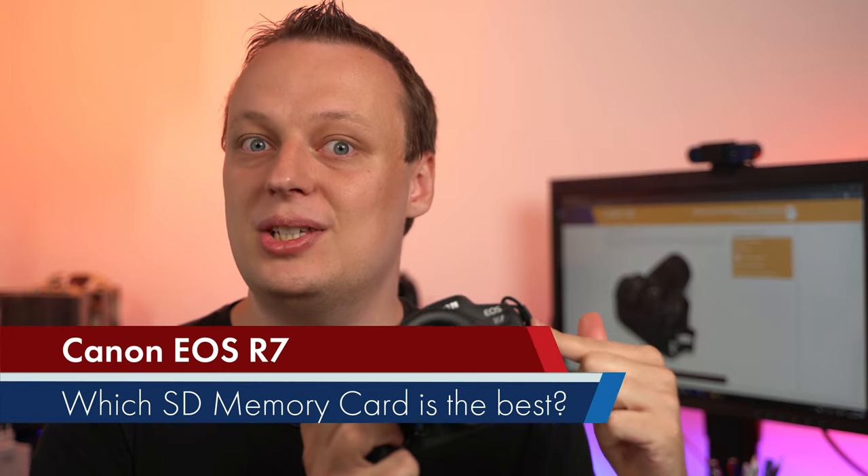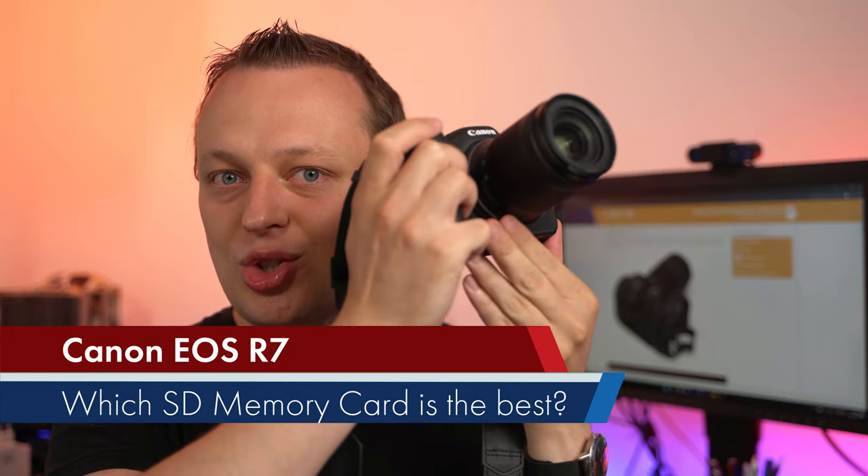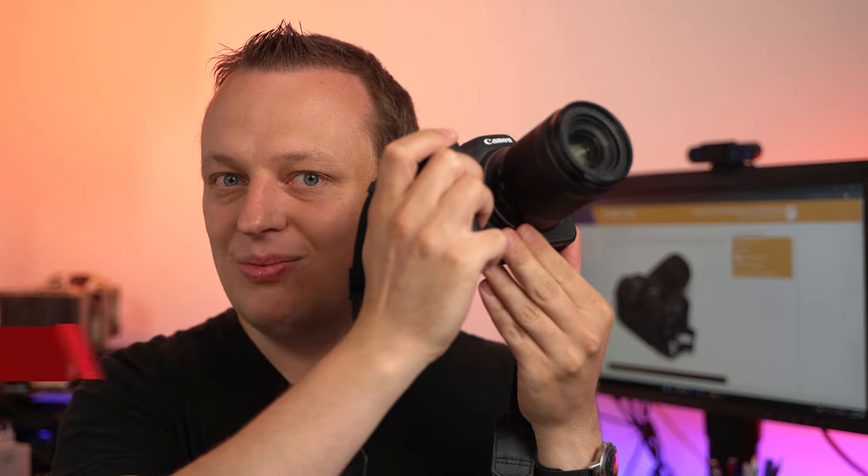Well, well, well, welcome back, dear memory card loving people, photography loving people, vlogging people — it doesn't matter at all. It's boiling hot outside, it's summer, 35 degrees Celsius, or if you live in a country with fragile democracy, about 100 Fahrenheit. In today's video: the Canon EOS R7, some burst shooting tests with really fast memory cards, so stay tuned.